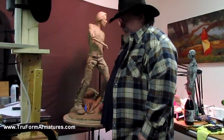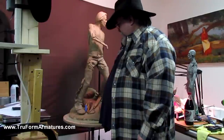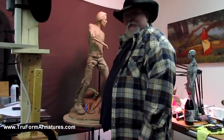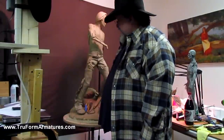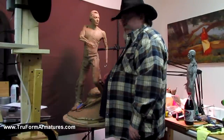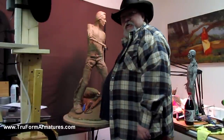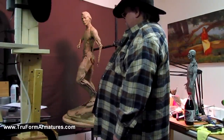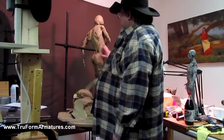Hi, my name is Dave Levin. I'm a sculptor out of Montana. I used to make my own armatures many years ago, actually up until just about a year ago. And now I get my armatures from trueformarmatures.com. This is one of the 36-inch armatures that I'm using on a commission of Captain John Lovewell, who was a militiaman back in the 1720s in New Hampshire. And I'm using TrueForm as the armature for this.